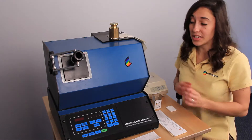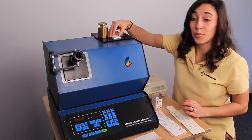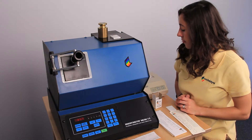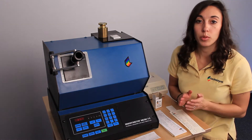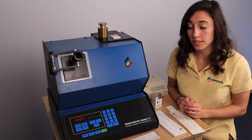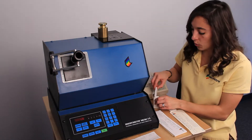Next, we're going to load our opal standard and press scan. It's going to ask us if the value that it gives us is within plus or minus 0.2 of the value on the standard. If it's not, you'll need to refer to your operator's manual for further instructions. Ours is within plus or minus 0.2, so I'm going to press 1 for yes.